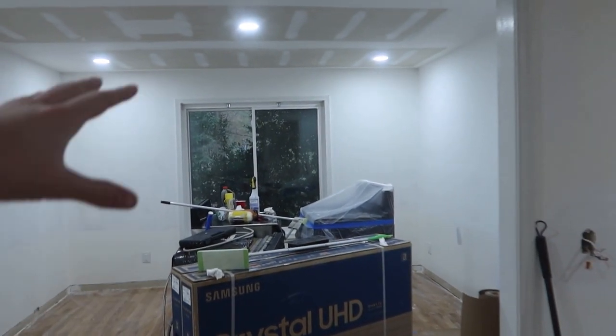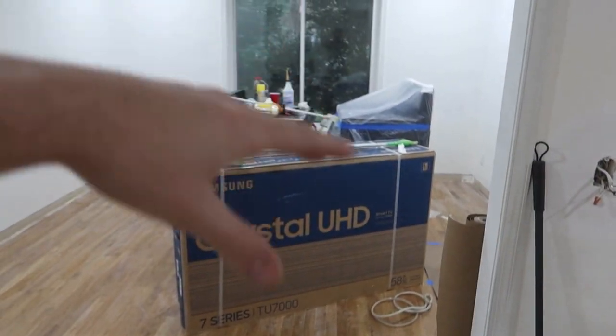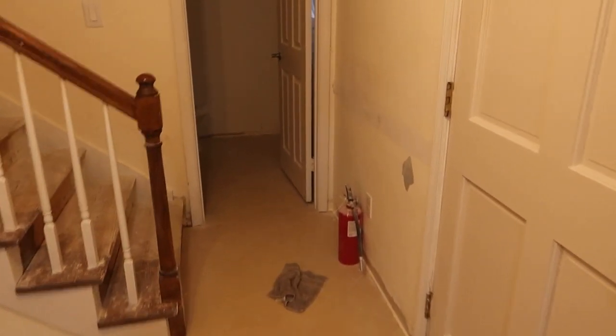Everything is prepped and everything has been cleaned. Let's head upstairs. This is kind of the back end right now — we've got all the stuff in the dining room and the office. Lots of stuff in here. Going up the stairs.